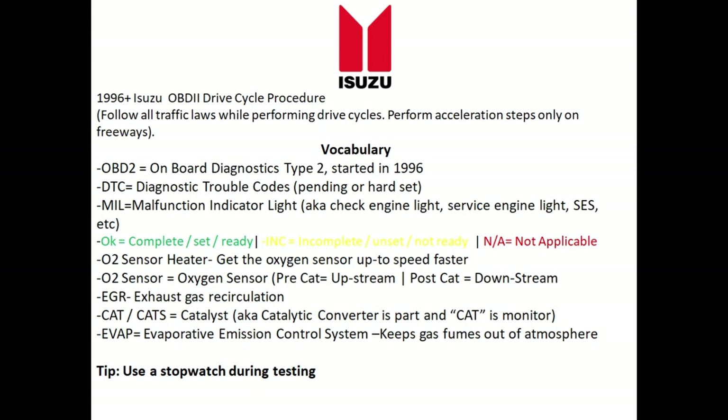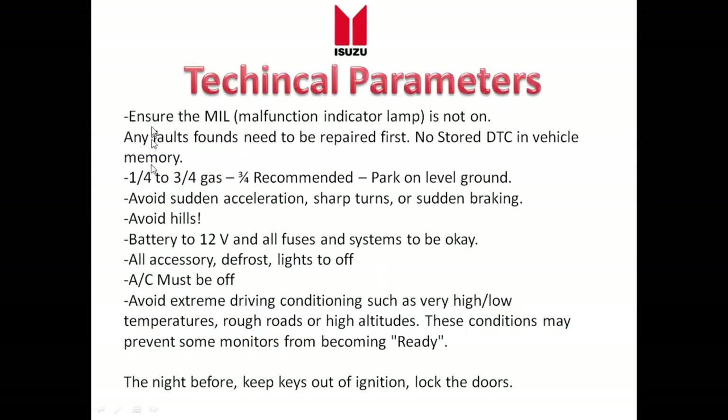As a helpful tip, use a stopwatch while doing this test — it makes things a lot easier. Some technical parameters to cover: ensure the check engine light is really off and nothing is stored in the vehicle's memory. Have the gas level between a quarter and three-quarters of a tank — three-quarters is recommended. Park on level ground overnight before you conduct the test. Avoid sudden acceleration, sharp turns, or sudden braking. Avoid hills so the fuel doesn't slosh around and delay the evap system. Ensure your battery and alternator are good and you have good grounds. All accessories including the rear defroster and lights should be off, and the AC should be off as well.